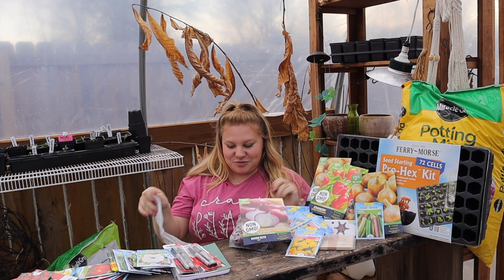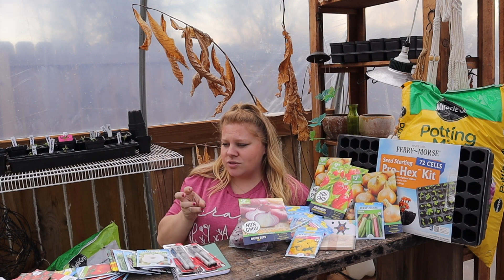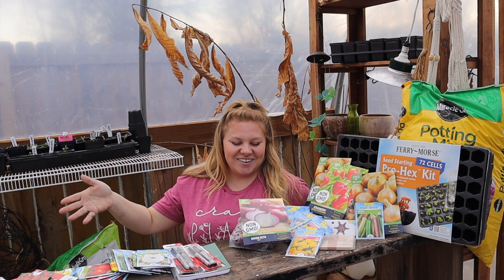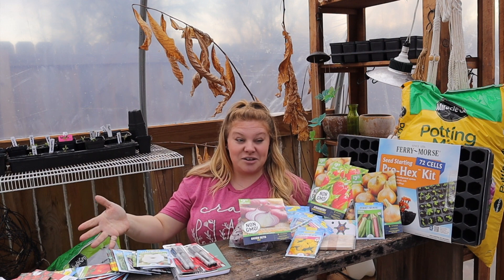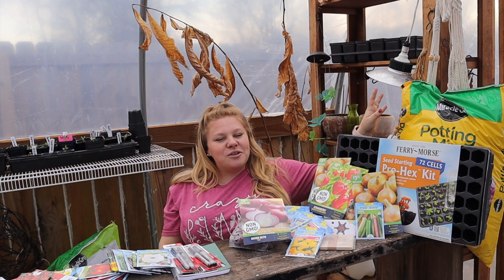Everything is laid out on this bench. By the way, I got this bench at an auction for two dollars, and so this was the biggest steal here in this video.